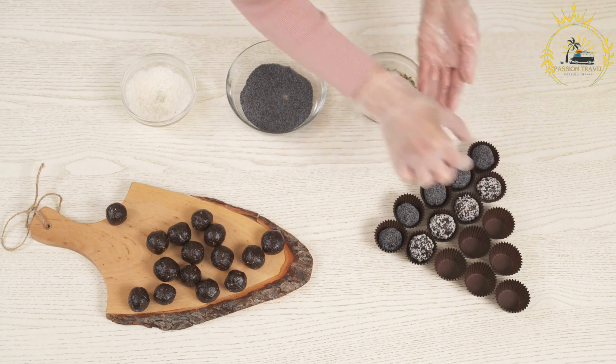Once the bocadillos have cooled and solidified, they are ready to be enjoyed as a sweet snack or treat. Honduran bocadillos are known for their sweet, chewy, and coconut-flavored goodness. They make for a delightful snack and are especially popular during holidays and celebrations.